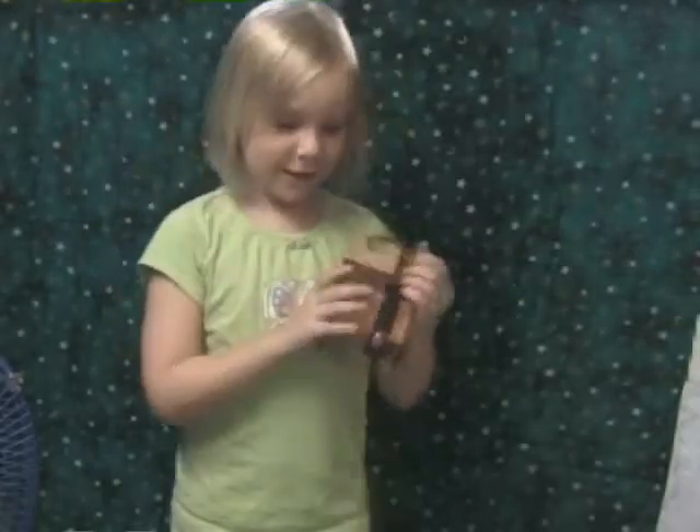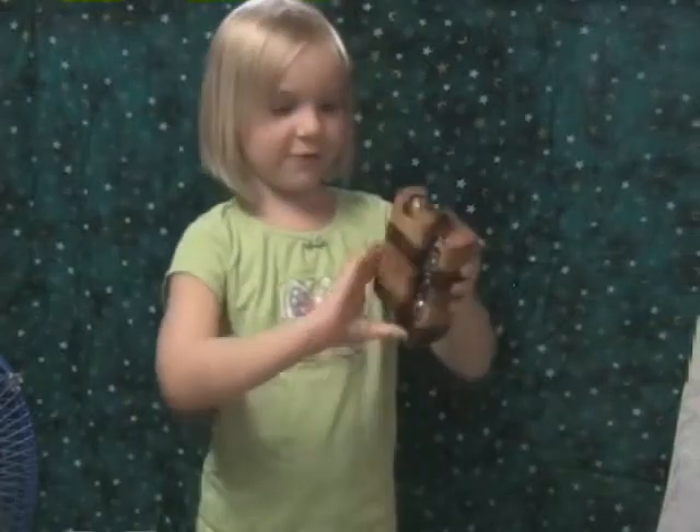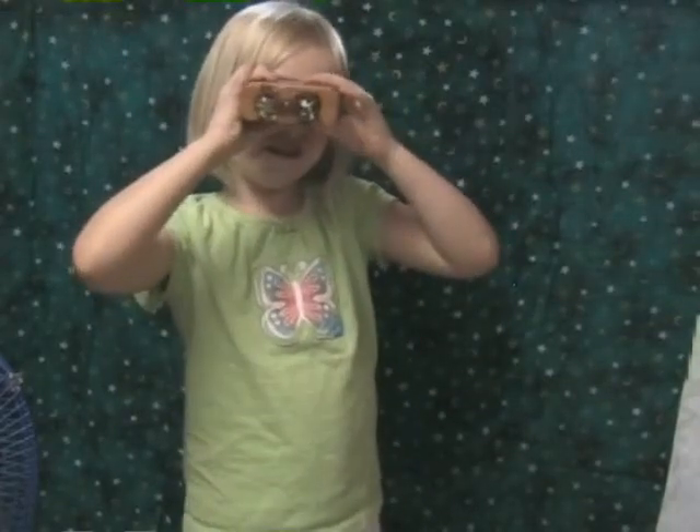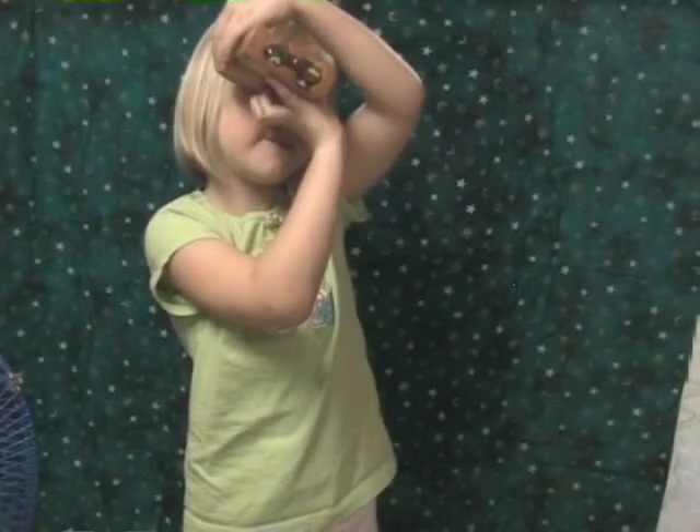Hi, I'm Hara. This is another kaleidoscope by Grandpa made. It's used like this. And you can turn it around to make it look much better.